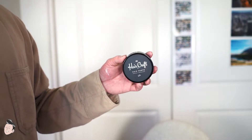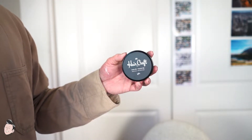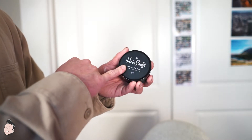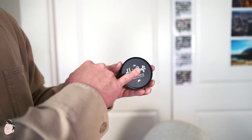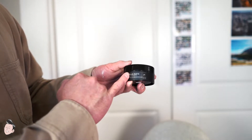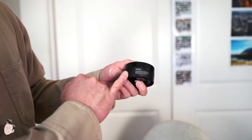We're going to do the usual: take a look at the design of the jar, the application process, my initial thoughts, and then see how it lasts throughout the day. Taking a look at the design, the hair paste falls in line with the rest of the Hair Craft Company product line — a two-ounce plastic container with sticker labeling on top and along the sides.